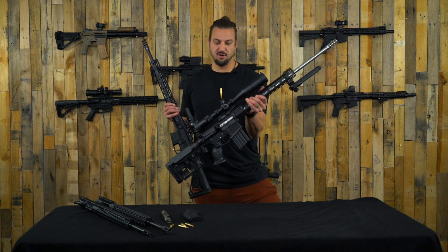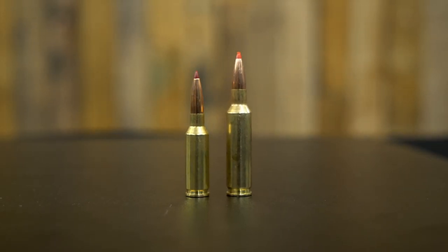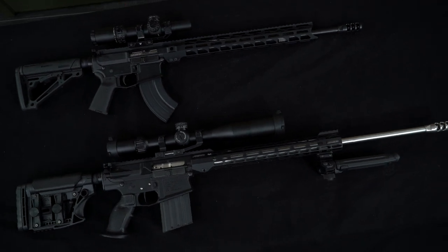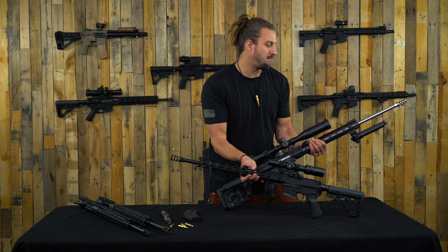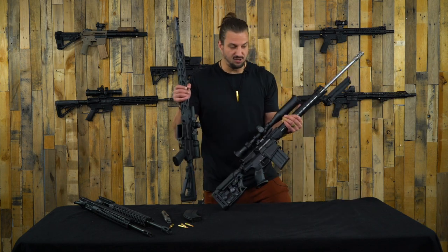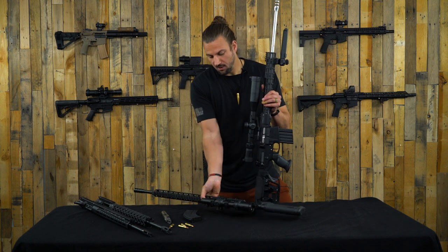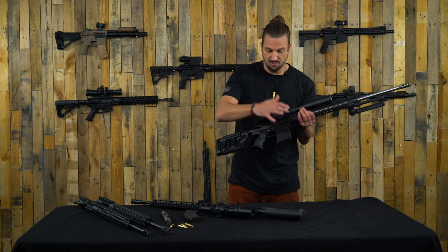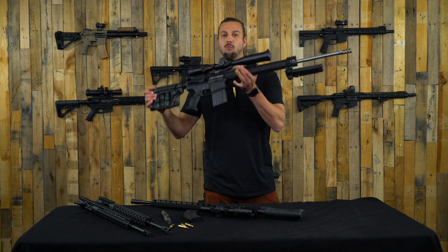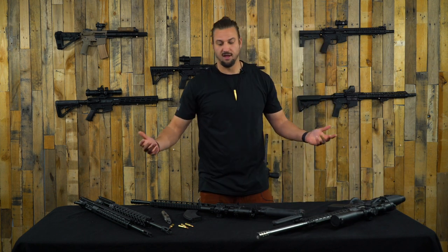Just to give a size comparison - this is a 6.5 Creedmoor, which is a great caliber, super fun to shoot, definitely one you'd use for hunting or longer range shooting. But that comes in a much larger package as far as the rifle you're going to be carrying - much heavier. Everything's bigger: your receiver set's bigger, your BCG's bigger, the barrels are thick and heavy. With the 6mm ARC, you're getting that performance out of the smaller, super familiar AR-15.